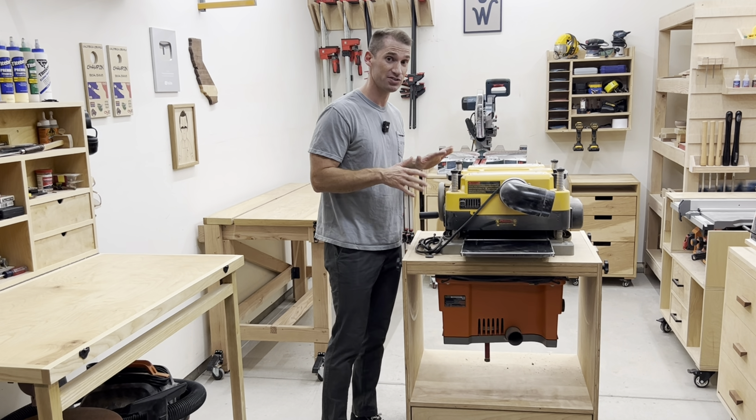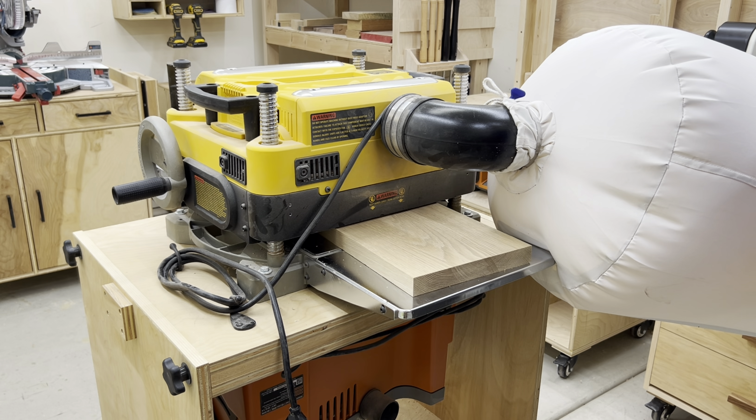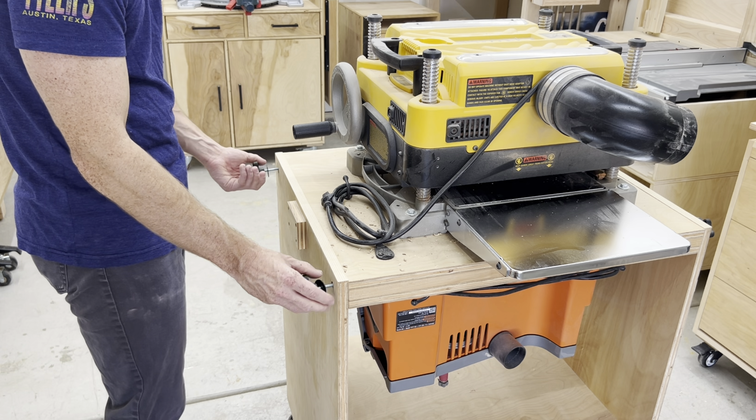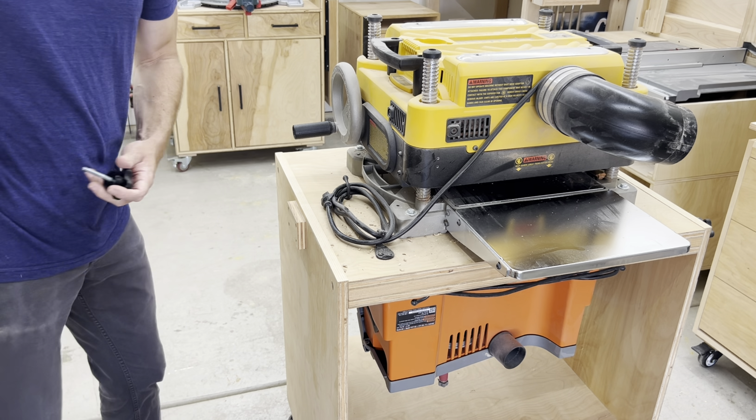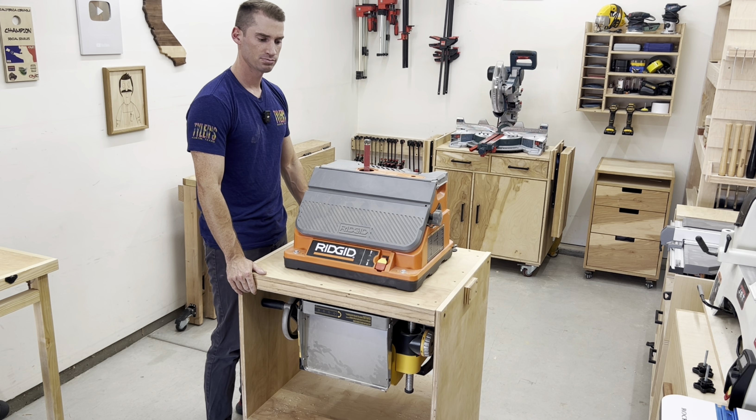The nice thing about this piece of shop furniture is I can use my planer when I need to plane lumber down, and then I unscrew the thingamabobs and flip it around when I need to use the rigid oscillating belt/spindle sander.